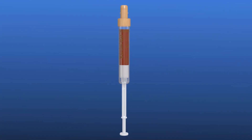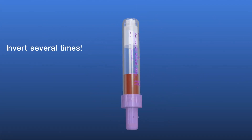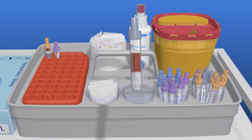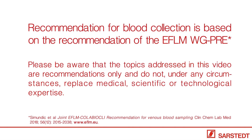Pull the plunger of the first S. Monovet all the way to the end until it audibly clicks into place, then break it off. Store the correctly labelled sample upright. To avoid the blood clotting, invert each S. Monovet individually or altogether several times. For optimal coagulation of the S. Monovet serum after collection, store these standing upright.